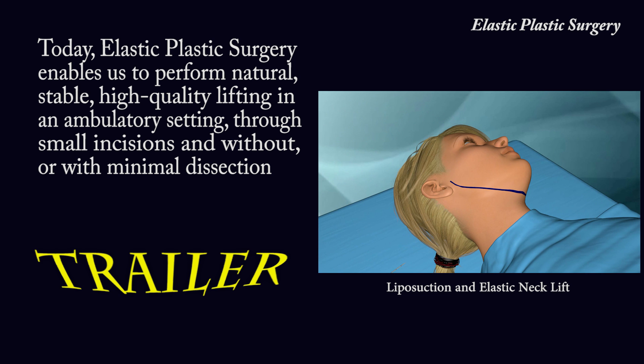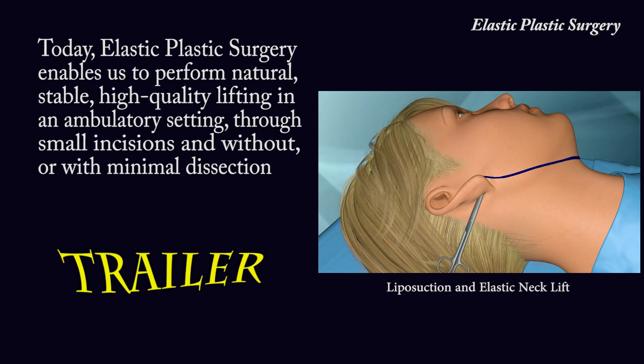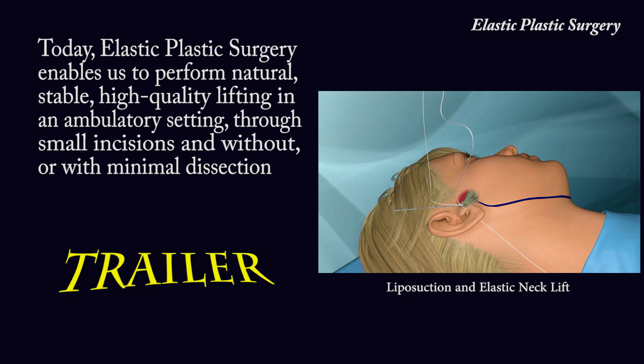Today, elastic plastic surgery enables us to perform natural, stable, high-quality lifting in an ambulatory setting, through small incisions and without or with minimal dissection.